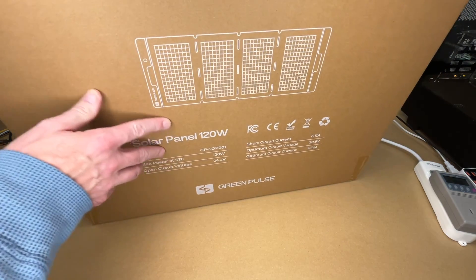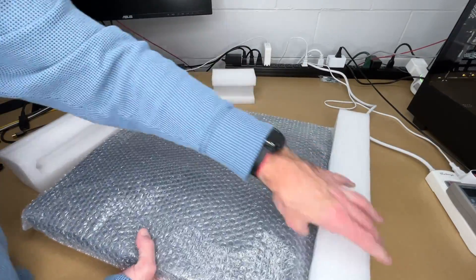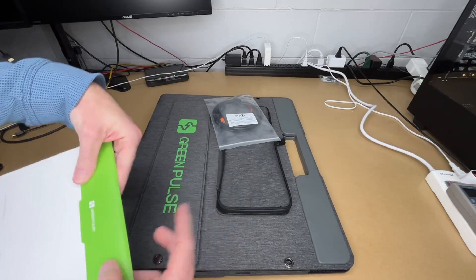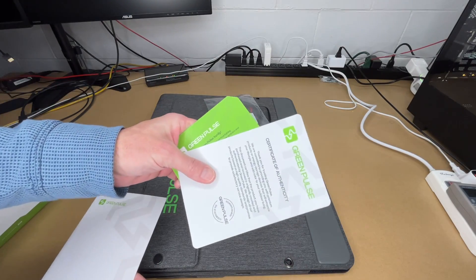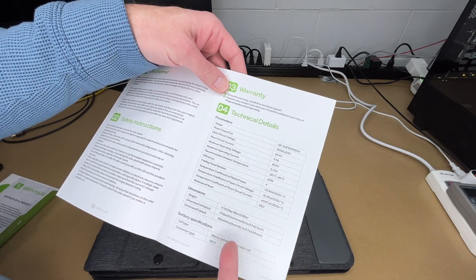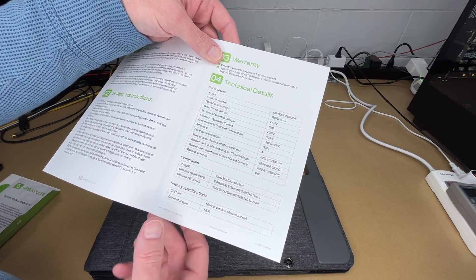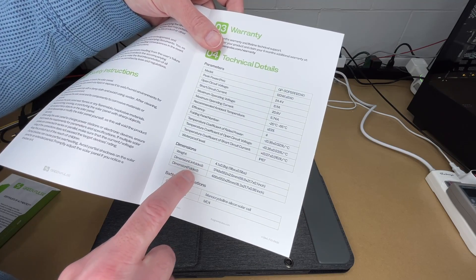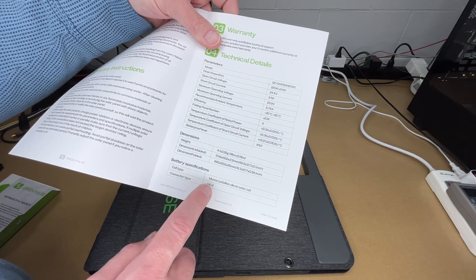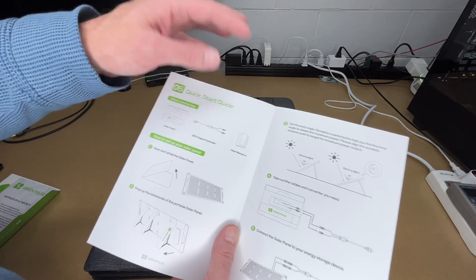Let's get this open. So here we have the panel — pull the foam off. We have a manual, a welcome card, a certificate of authenticity, and here's the manual — you'll want to read through this. Weight on this is 9 pounds plus or minus a half pound. It shows the folded and unfolded dimensions. This is a monocrystalline solar cell, which is the better type. Connector type is MC4. It comes with the solar panel, MC4 output connector, and user manual.